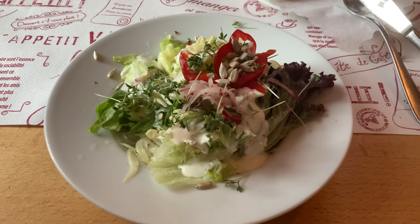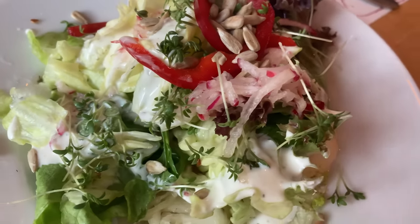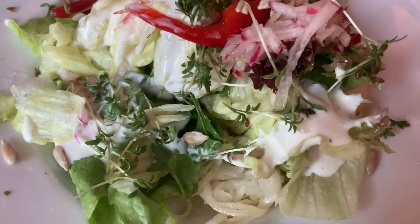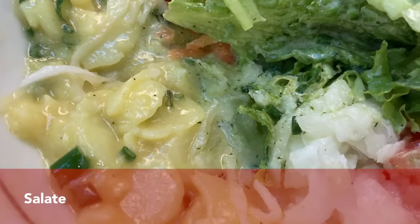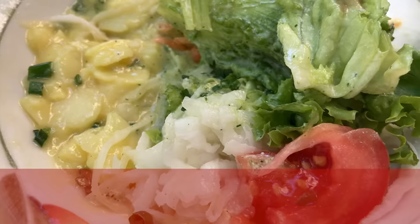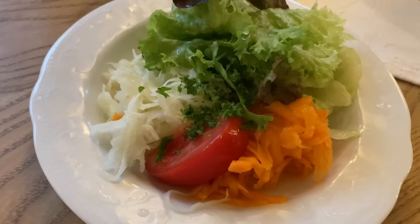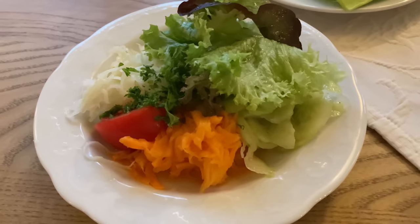Those of you who've been to Germany know how amazing the German side salads are. In most cases, they consist of other salads that are served on one plate, which is a great concept — very original, I would say. You can now see the salads that I filmed while going out for food here in Germany.